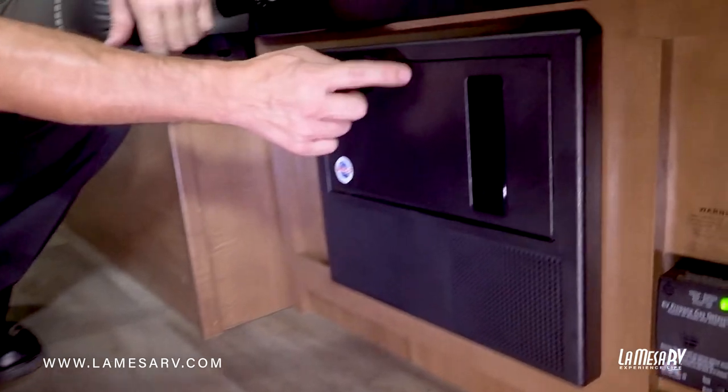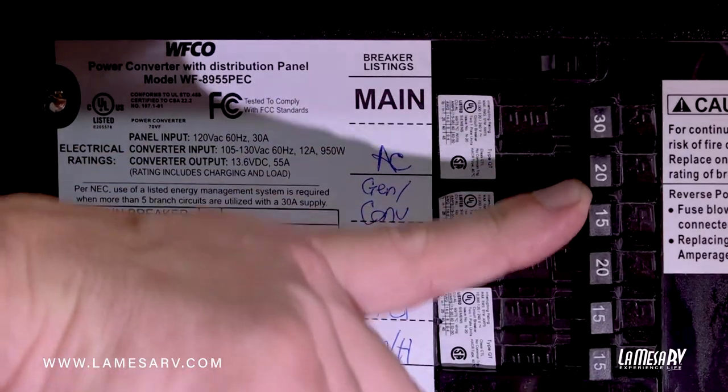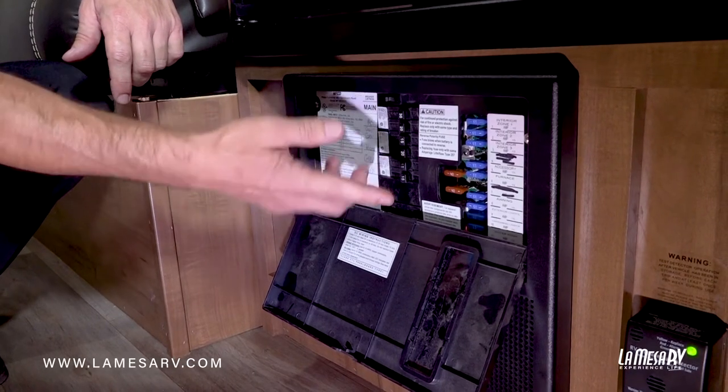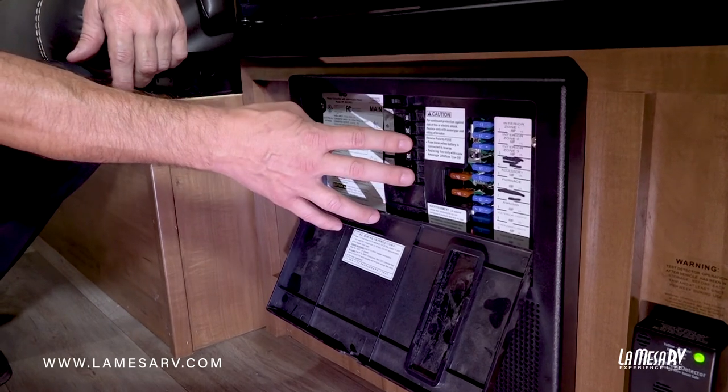Your panel is down below right here. Just push this lid — it opens up. There are all your breakers that work your 110 side. Make sure none of these breakers are tripped in the off position. If they are, go ahead and reset them. Double check your microwave — if power's on, you're good.